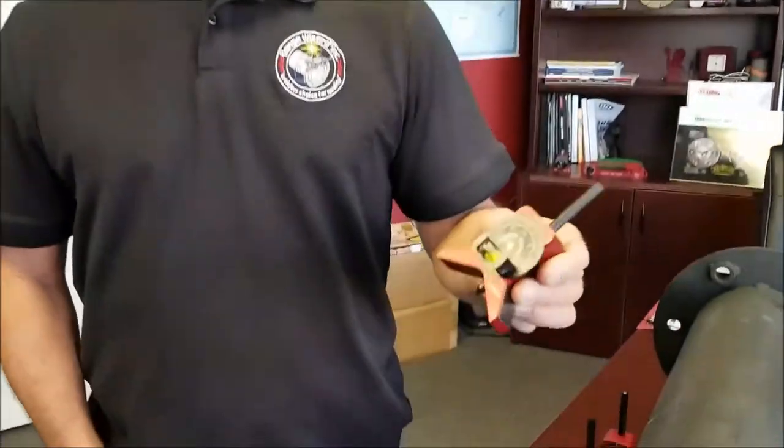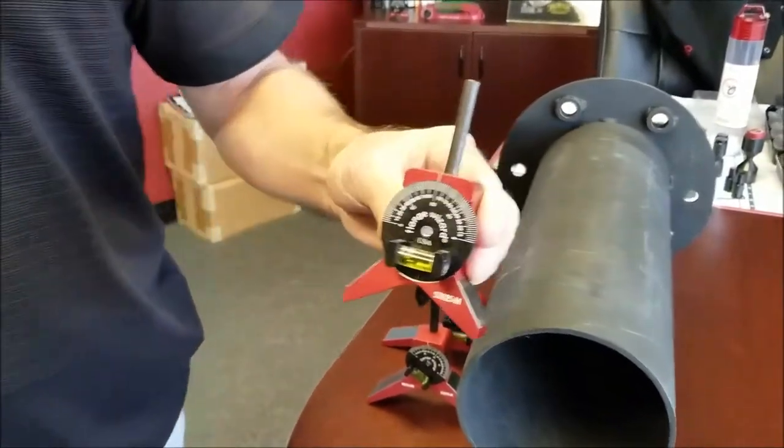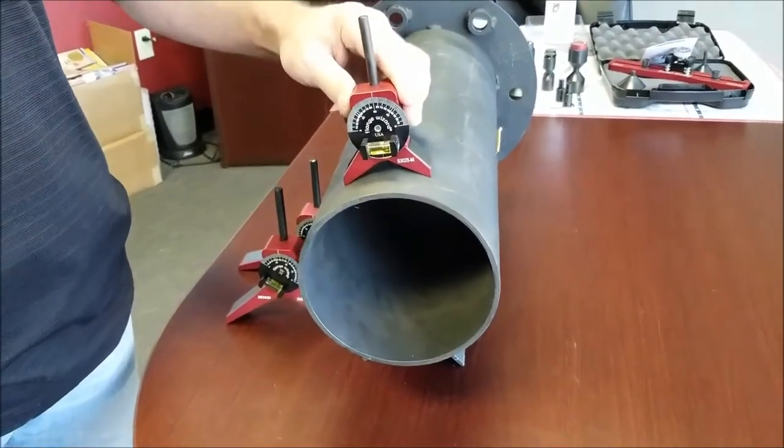Welcome to Flange Wizard. Today I'd like to show you our centering heads. This particular one in my hand is our small centering head. It has magnets in the legs, which makes it hands-free when rotating around the pipe.